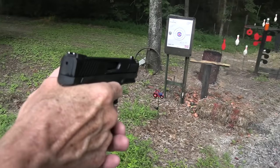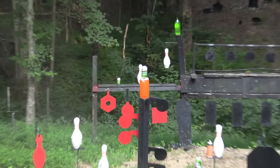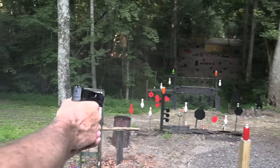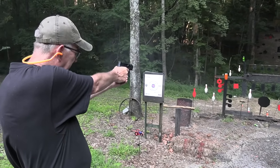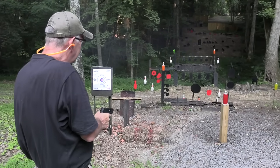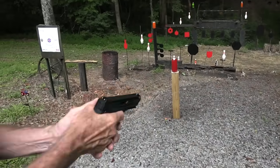I see a tin can on top of a 2-liter. I wonder if I can pop that off without breaking the 2-liter. Here's another 12-ouncer. There's a can. I gotta take a 6 o'clock hold. Needs it. Now so far it has not needed it. Let's try it a little more.